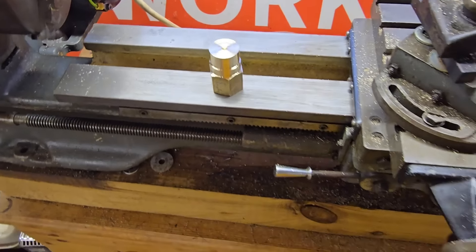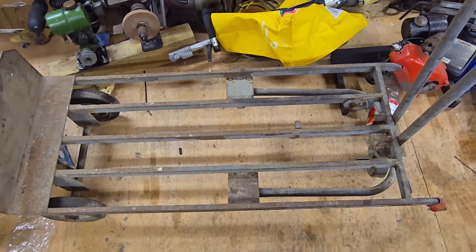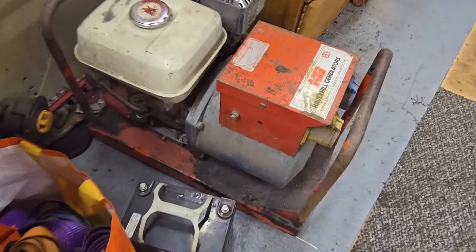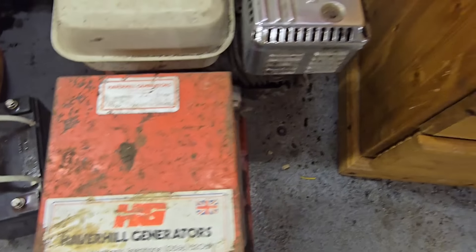The other lathe that sat on the trolley has gone. I'm pleased to say that one of my channel viewers came down and bought it, and I part exchanged it with a non-running old Honda generator. She's a Honda - from Haber Hill generators. He said it did run but there was a governor issue with it, so what that means I do not know. I haven't tried to start it yet but we will see.